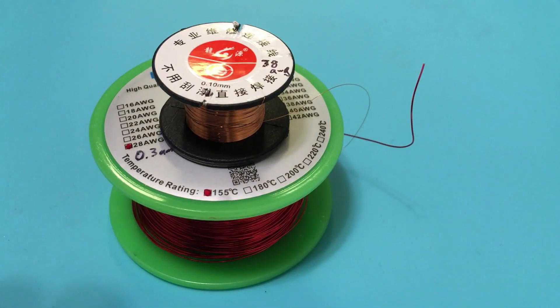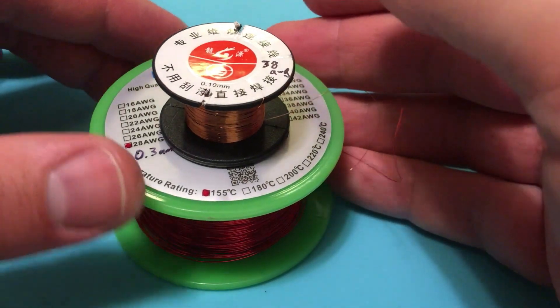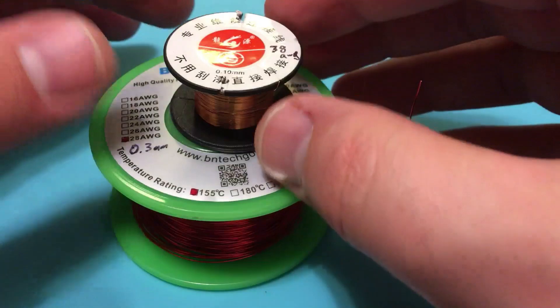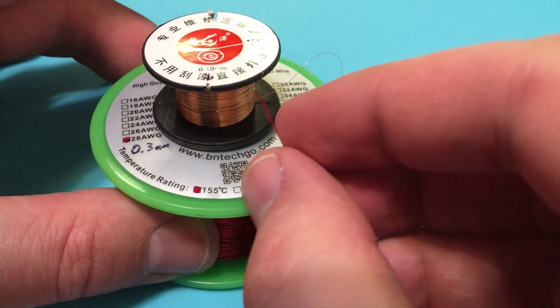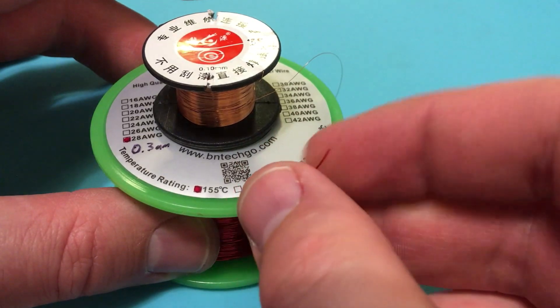Welcome to Amateur Hour, where I, an amateur like yourself, introduce you to a topic that you want to know about because I did too. So what we've got here are two different types of enameled copper wire, otherwise known as magnet wire, or sometimes called hookup wire, because this is the kind of stuff you often use on circuit boards where having a sheathing around the wire would just make it too thick. So you just want this thin coating.